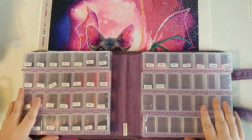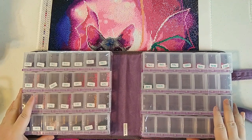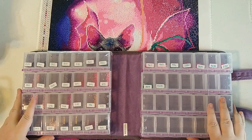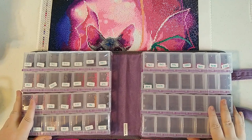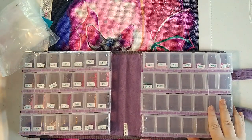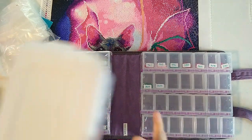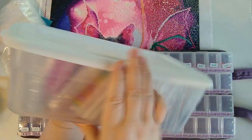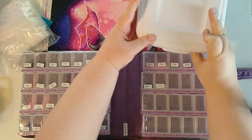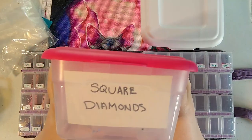So the next thing I'm going to show you is how I de-kit, which is pretty similar to how everyone does it, and how I store my extra diamonds. I adapted this from a person on Facebook who did a Facebook video. Basically, I have one of these plastic shoe boxes — I have one for round diamonds and one for square diamonds.